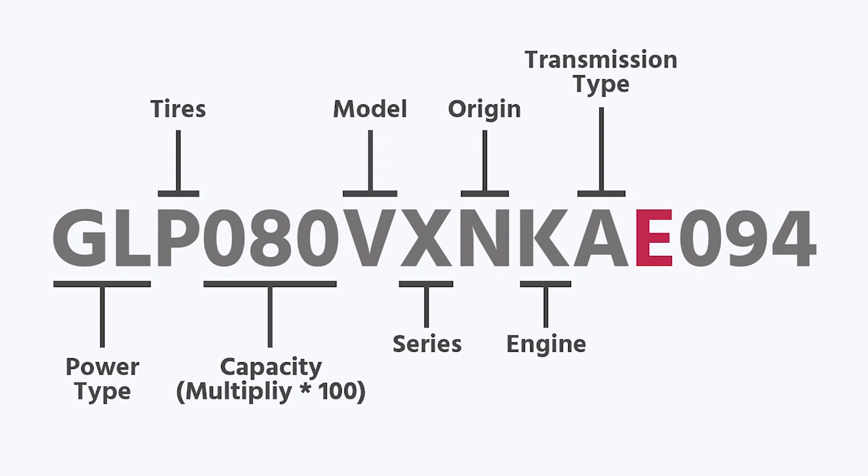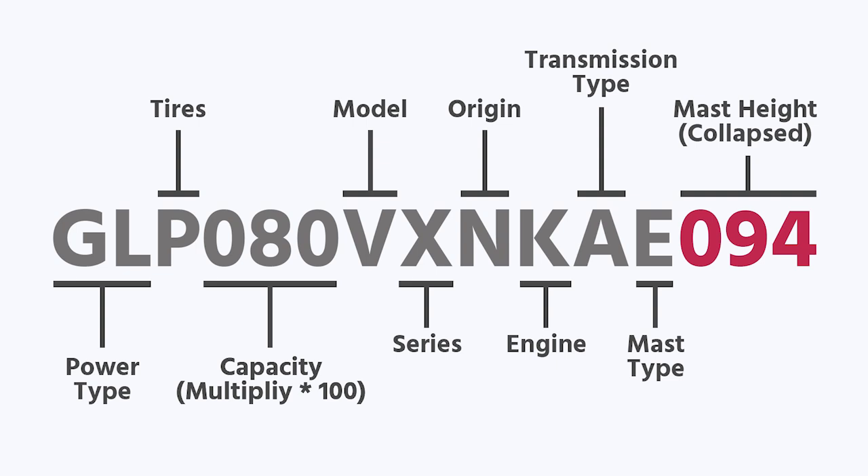The E tells me that I have a triplex mast — triplex meaning it's a three-stage. When looking at stages, go to the front of your mast and count those upright channels on one side. If you have one, that's a simplex; two is a duplex; three is triplex. This one has a triplex mast. And that last set of numbers, 094, is your collapsed mast height in inches — so this mast, when all the way down, is 94 inches tall.